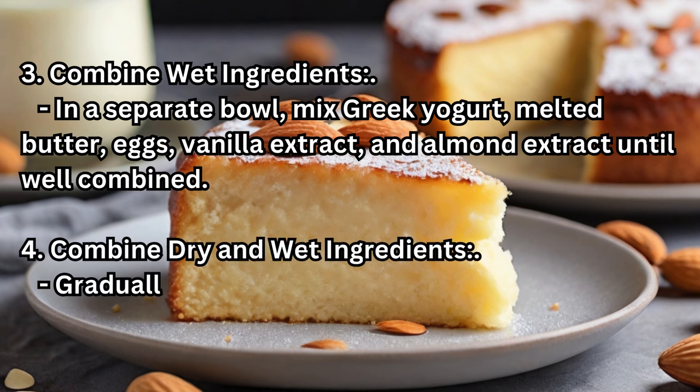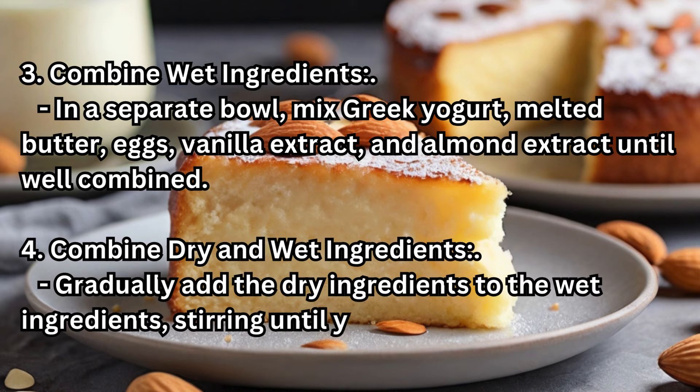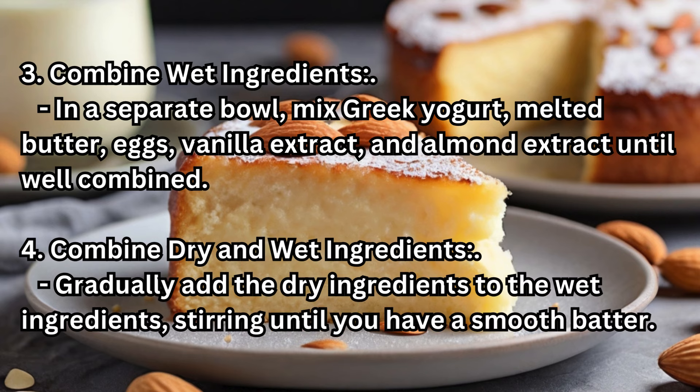Step 4 — Combine Dry and Wet Ingredients: Gradually add the dry ingredients to the wet ingredients, stirring until you have a smooth batter.